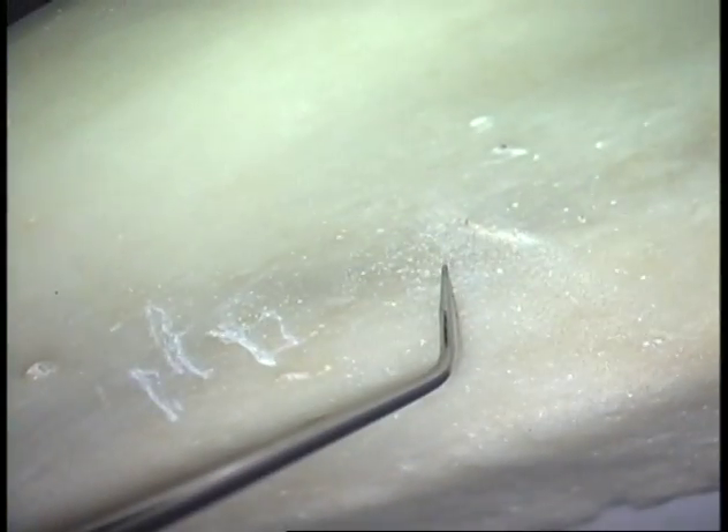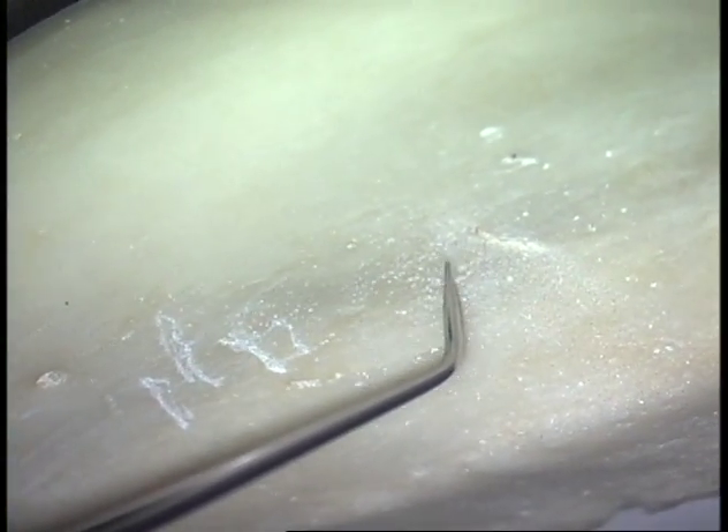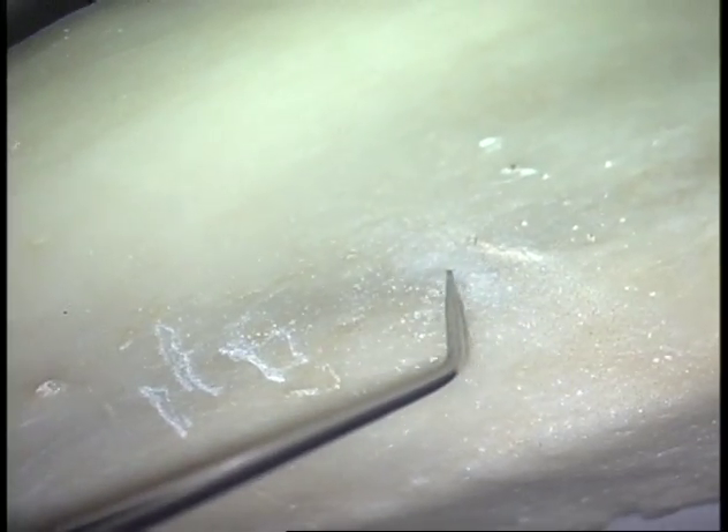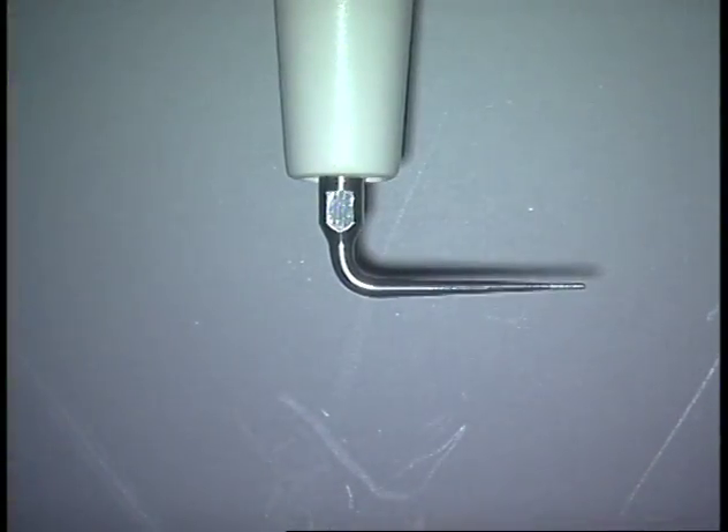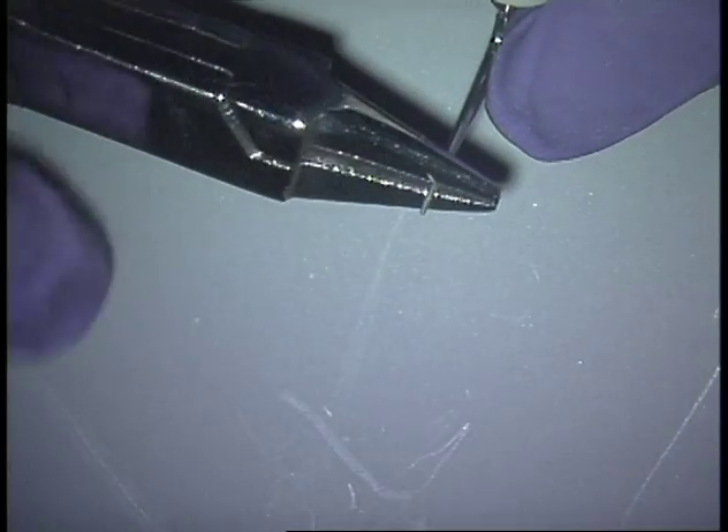These have been specially treated to be able to tolerate these kinds of bends. You'll do this with water, but this is just to demonstrate how they cut. Even the diamond tips can be bent like this.